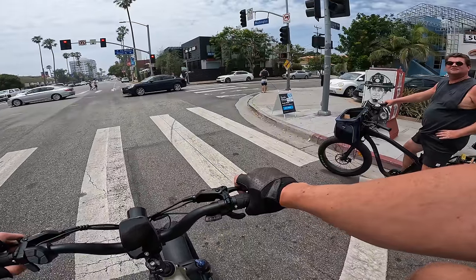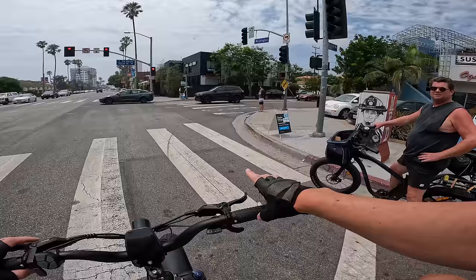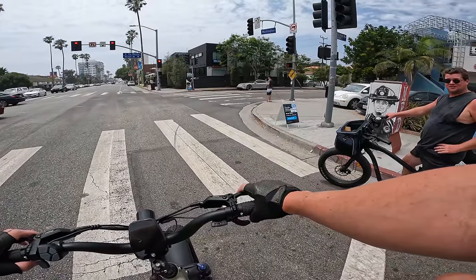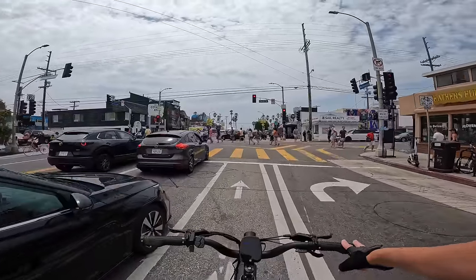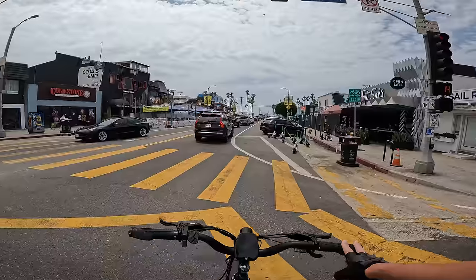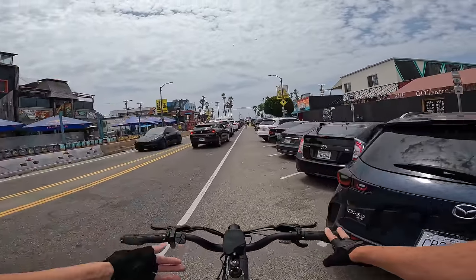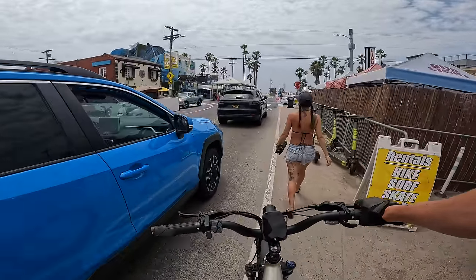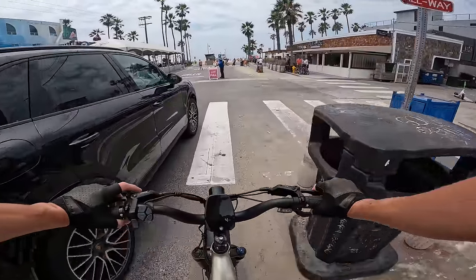Have you heard of Aventon? Yeah — it's pretty much that but better and cheaper. This one is $1,600 right now. The torque sensor is brilliant for leaving it on pedal assist 5 — if this were a cadence sensor the bike would basically be flooring it, but with the torque sensor I can just barely touch the pedals and cruise wherever I need to go.